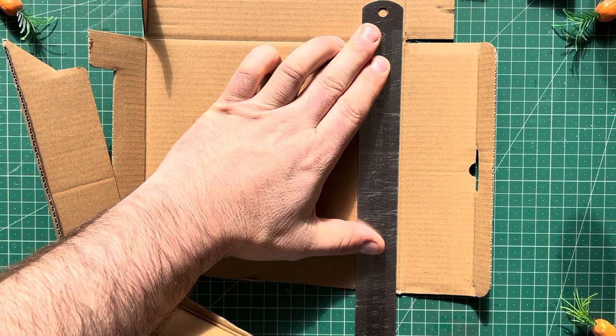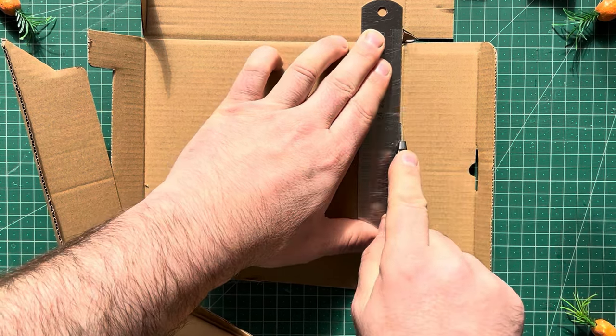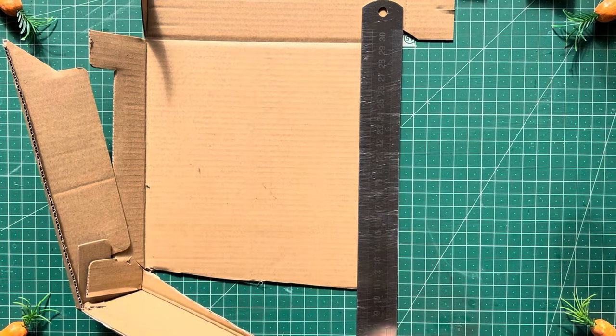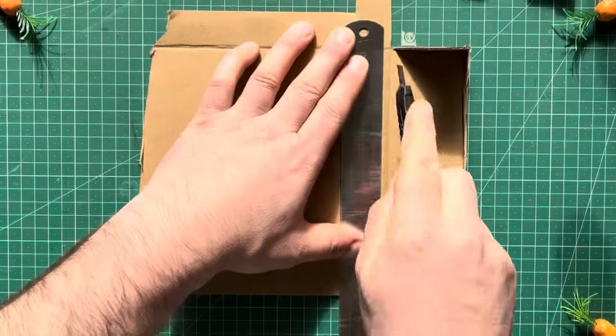Are we going to step-by-step it to pieces this time? Yeah of course we are, because step-by-steps are super. So get your scrap card and cut a nice square edge - cut your bottom off and then cut the side off and then it'll be beautiful and ready to start measuring up.